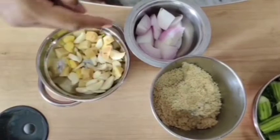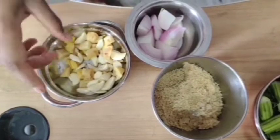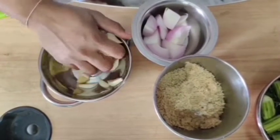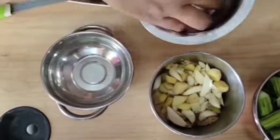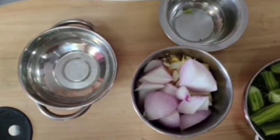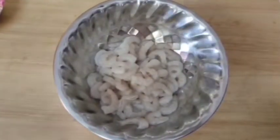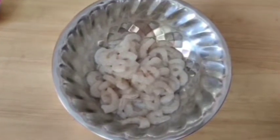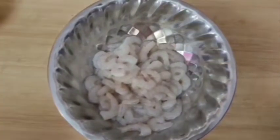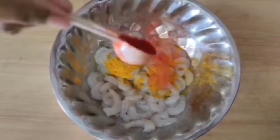We will put a little powder in the pot. Then, let's prepare some oil in the pot. We will put some oil in the pot.